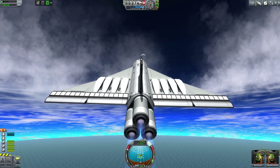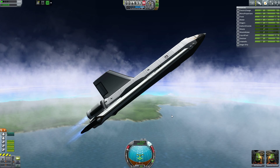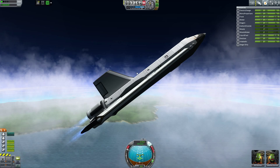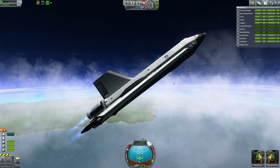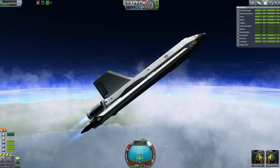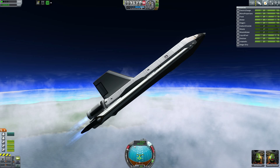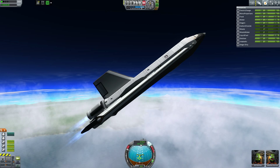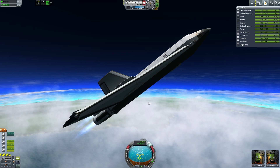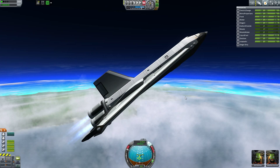Let's get a bit higher and see how this thing is faring. I have a pretty steep angle here, which is good and bad. It's good because I need to get into the thinner part of the atmosphere quickly — I'll pick up more speed and have less drag, making it more fuel efficient. We want to get up there as fast as possible, but I'm not gaining a lot of speed right now. I'll tilt the nose down a bit once we hit the thinner atmosphere and go more horizontally to increase speed.